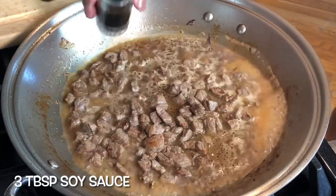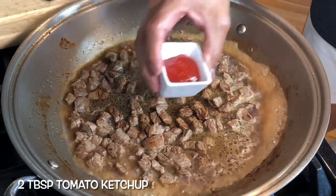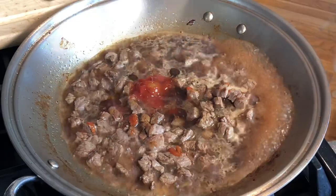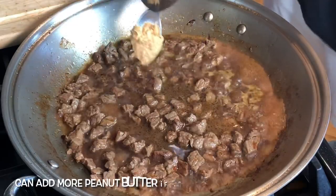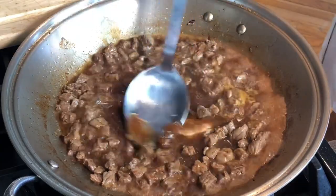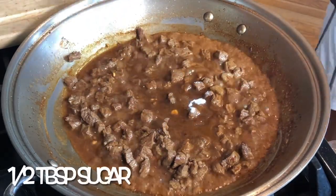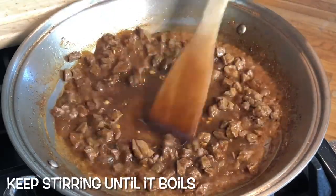To the broth we're adding three tablespoons of soy sauce, two tablespoons of regular tomato ketchup, two tablespoons of sesame oil, and half a tablespoon of peanut butter. Now I'm adding half a tablespoon of sugar — depending on how sweet you want your dish to be.